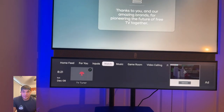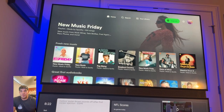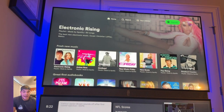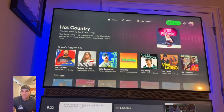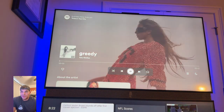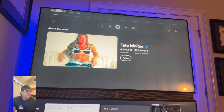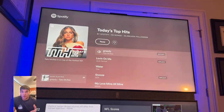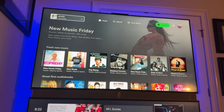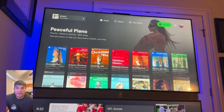Going over to music, it has LiveOne and Spotify. For Spotify, just log in, scan the QR code, and it'll bring up your Spotify dashboard with fresh new music, audiobooks, and more. I tested today's top hits to test out the sound bar — it sounds great and is easy to navigate. You can continue scrolling through the bottom of the screen while listening, with the song continuously playing in the top corner.